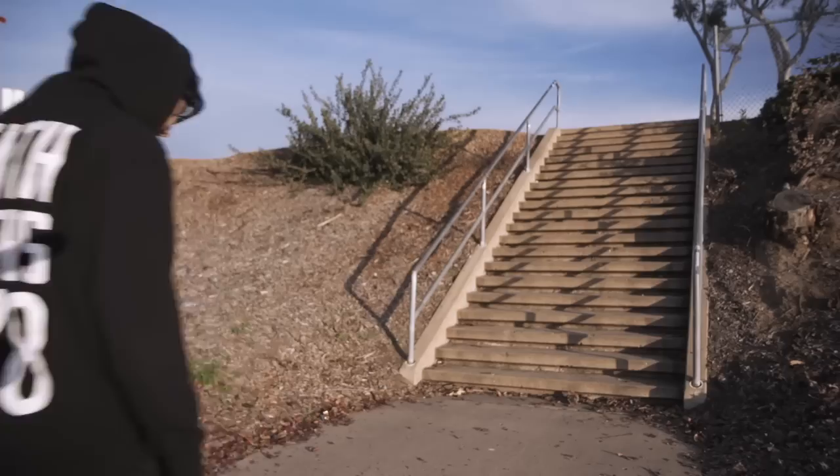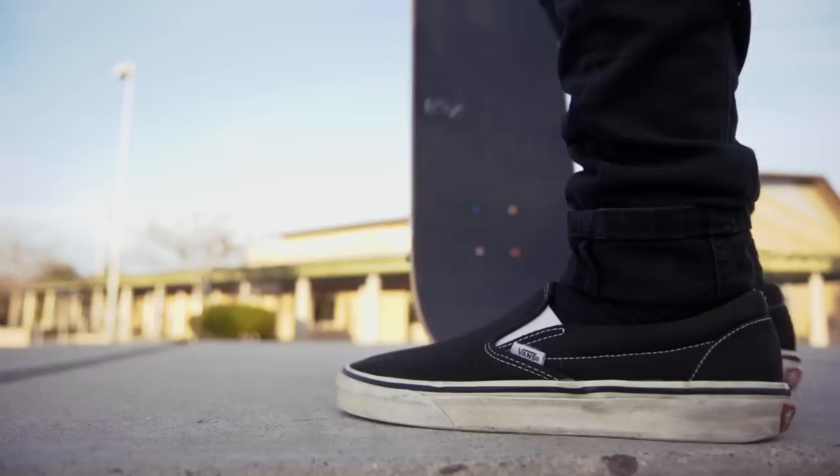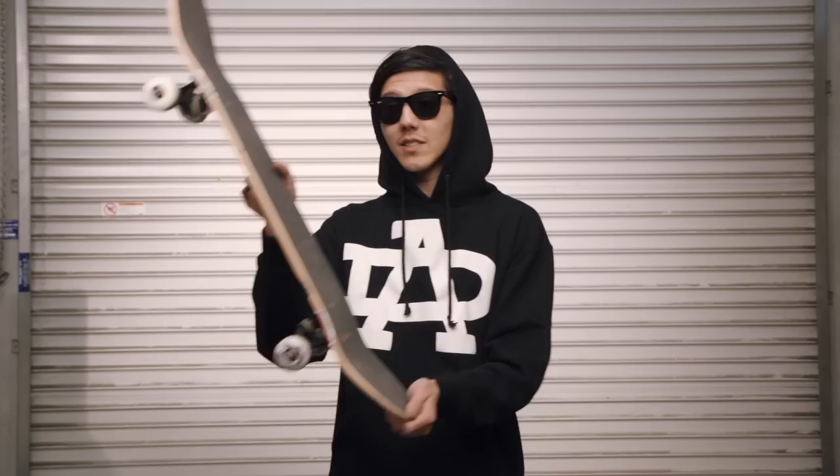Before we start jumping down things, there's a few fundamentals we should go over just to build some confidence. The first thing would be just rolling off the drop — you could practice this off a curb, bench, table, loading dock, really any kind of drop. You're really just practicing keeping your board leveled and learning how to take some impact. The other fundamental to master is the rolling ollie. You gotta make sure you have a good leveled ollie — you can't be doing rocket ollies downstairs, you gotta make sure that's leveled.